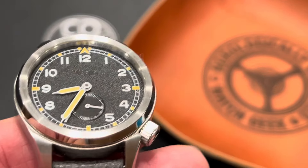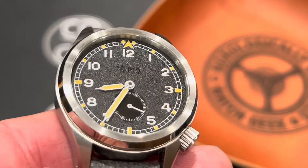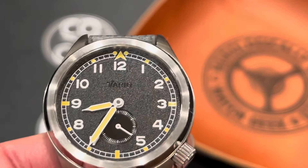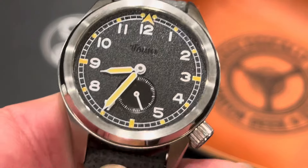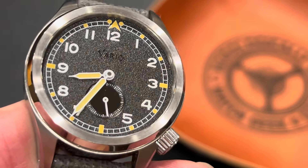This comes from the Singapore brand of Vario, which is founded by Ivan Chua in 2016. This watch also comes in sandy, or sand beige, army green, and shadow gray.